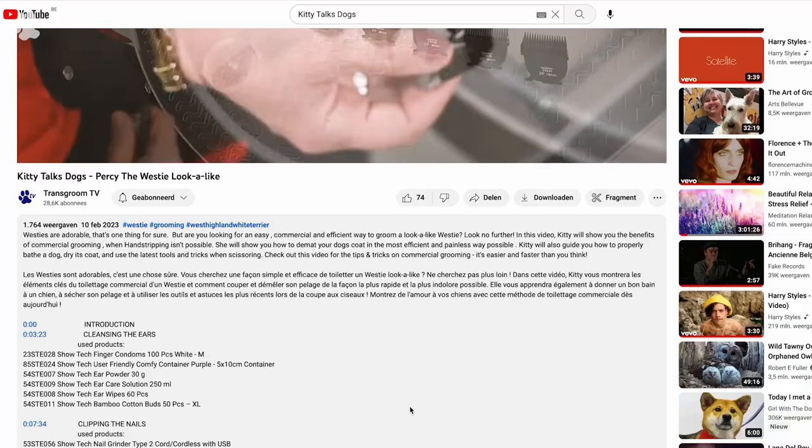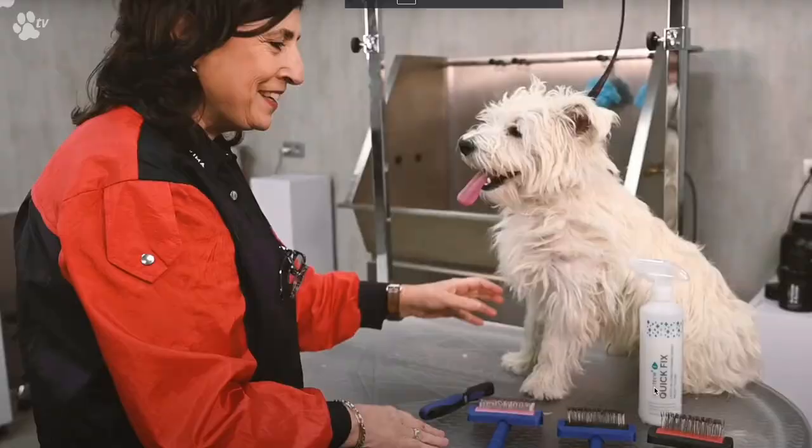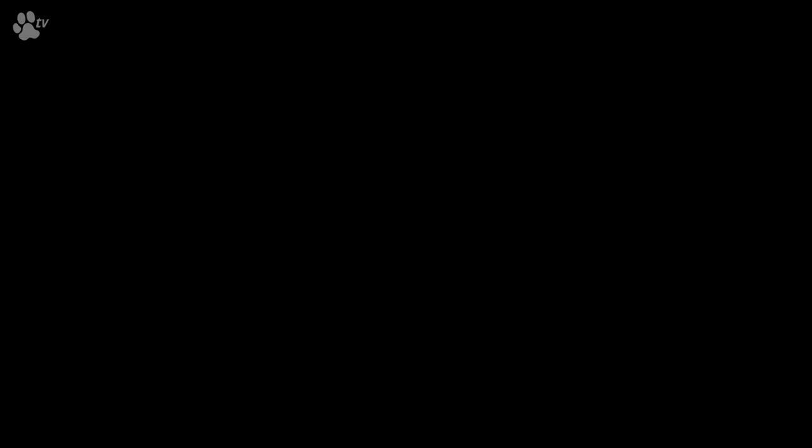This video is divided into different chapters. Maybe you are not interested to see the washing, or the clipping, or the shaving — you can just go down below and click on the chapter which is interesting for you. And just click on it and you will see what you are interested in. Without any further delay, let's start grooming!